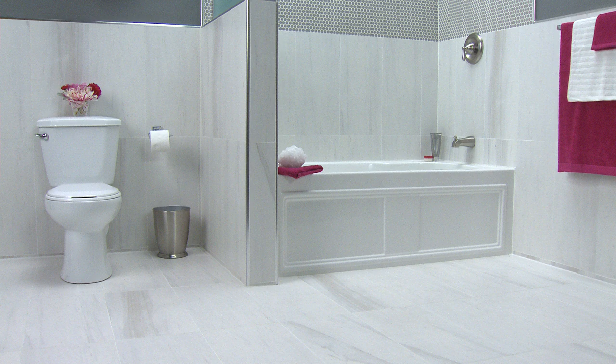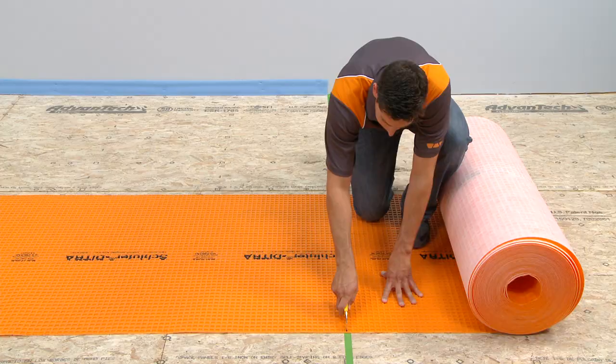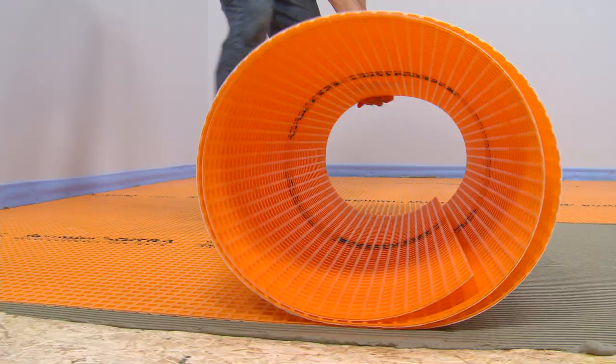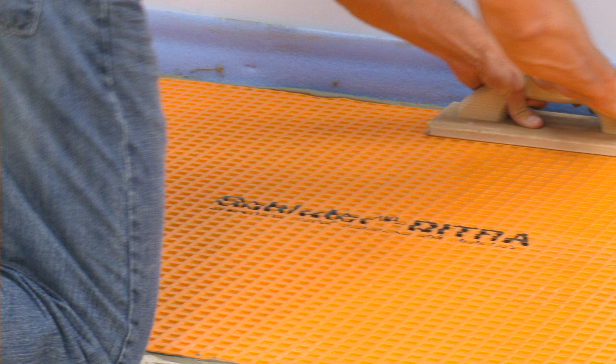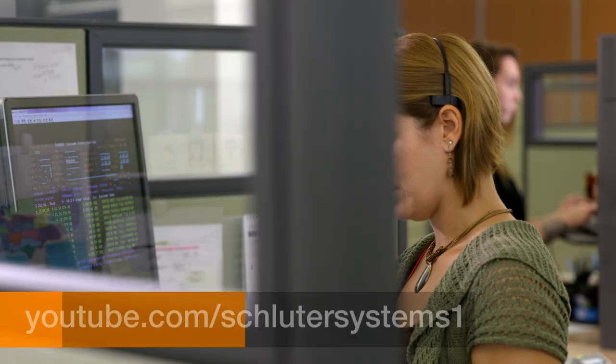For all of the details on the different features and benefits of using DITRA and how it can enhance your tile installation, check out our complete video, How to Install Schluter-DITRA Uncoupling and Waterproofing Membrane. If you still have questions, please contact our customer support specialists. For more information on Schluter products, visit Schluter.com or check out our YouTube channel to view our videos.